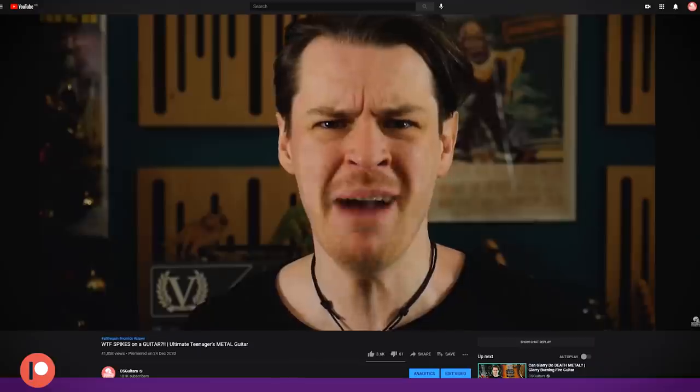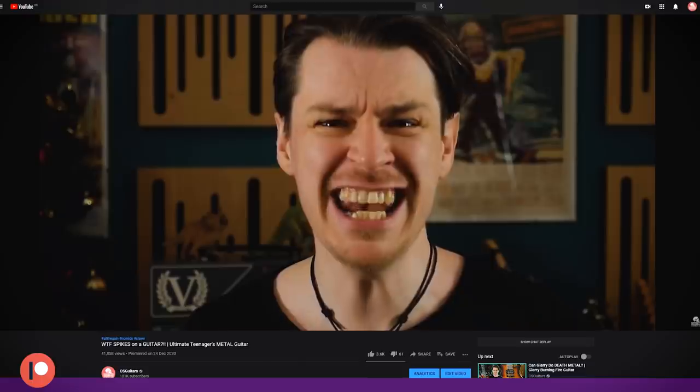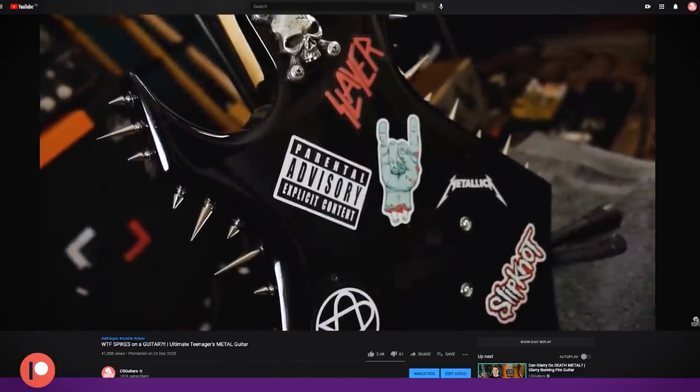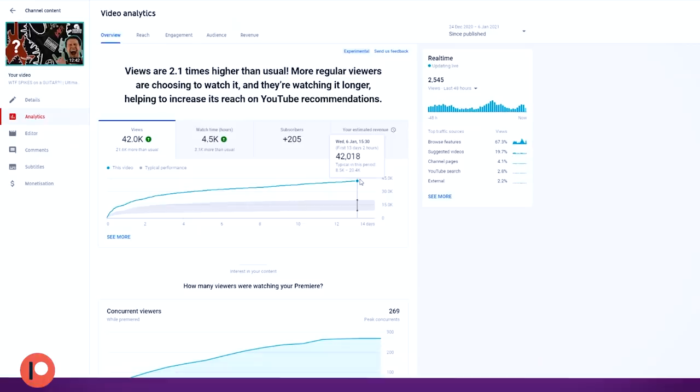There were a number of points during this build which I didn't touch upon in the main video because I was going for a shorter, snappier, meme-ier video. I was trying to play the algorithm and get a viral hit for Christmas. It did okay.